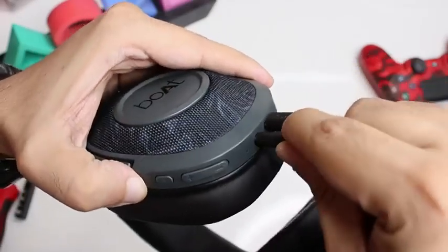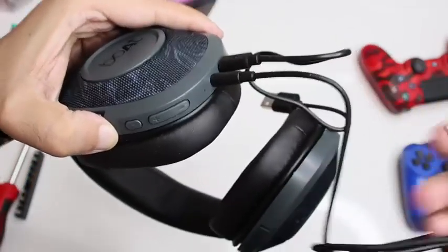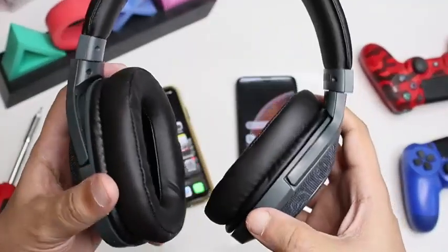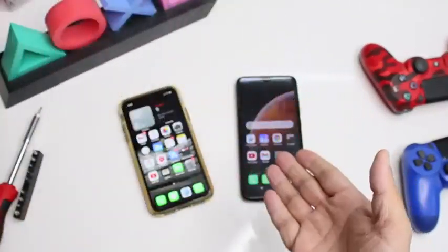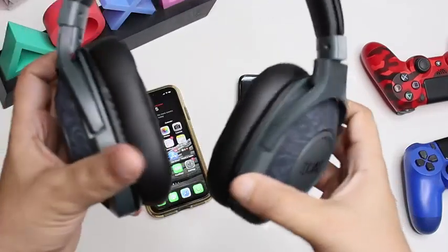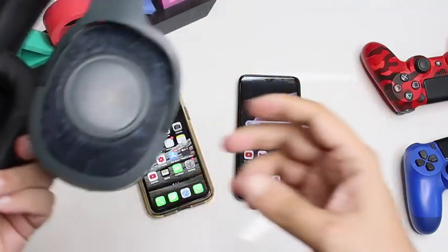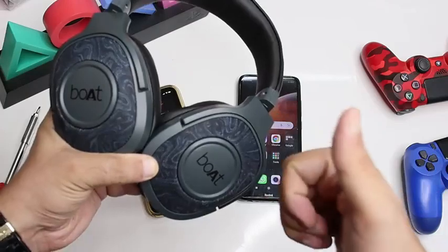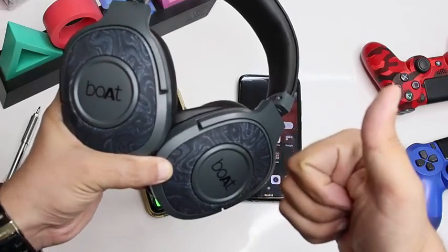The Bluetooth version 5.0 in the Rockers 550 makes it compatible with most Android devices as well as iPhones. You can also connect these to laptops and iPads according to your need. So that's it for this video, guys — thank you all for watching.